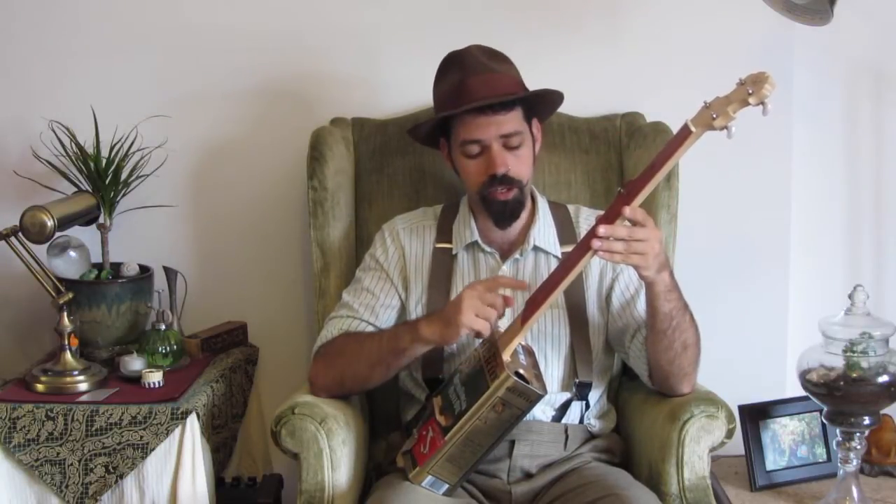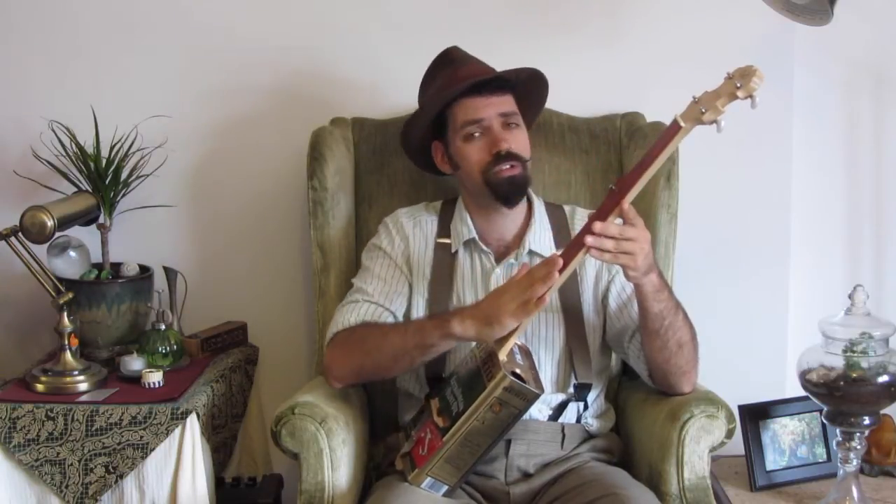Initially when I built this thing, I didn't have any fingerboard on it and the action was way too high. So I ended up taking this 1/8 inch piece of cherry I had lying around and gluing it on top with Gorilla Glue, then shaping it down to fit the neck. Re-drilling the hole for the 5th string peg over here. Now it has this lovely red fingerboard.